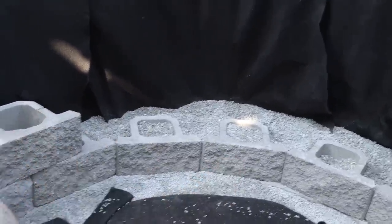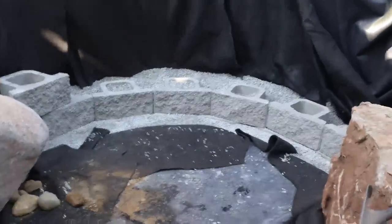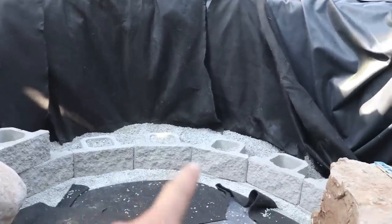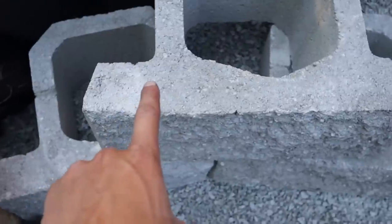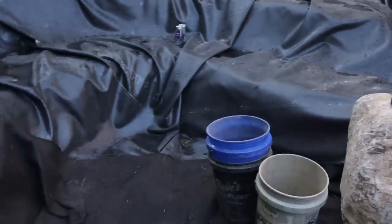It's just gonna be a nice accent to this pond. I'm really looking forward to what today brings us. Today we're gonna try to finish this — we should be in good shape considering Jack is on the way with more gravel. As we're building up these courses, we're gonna throw some structure bond down along the sides where the blocks are touching each other, and then we'll come back and backfill with gravel to secure everything and make sure it's all nice and locked in.